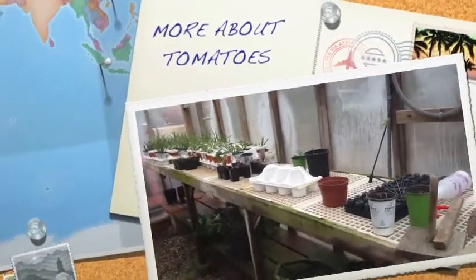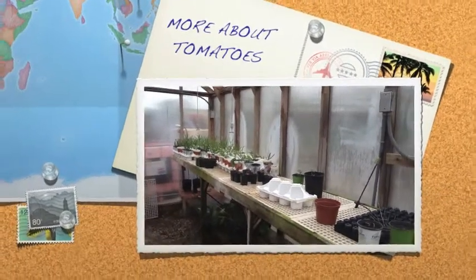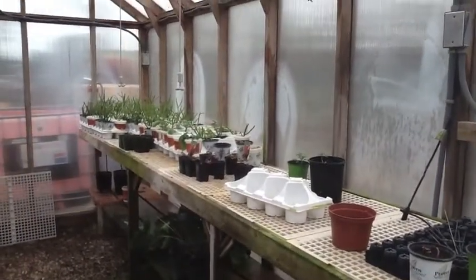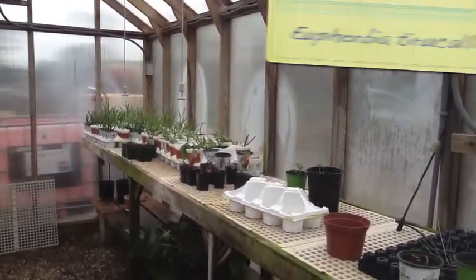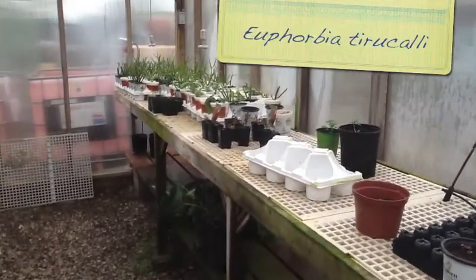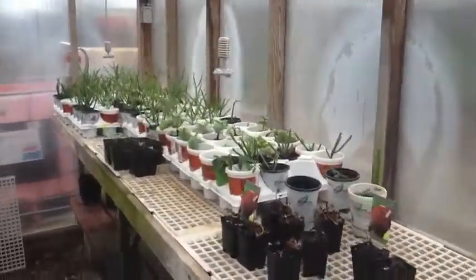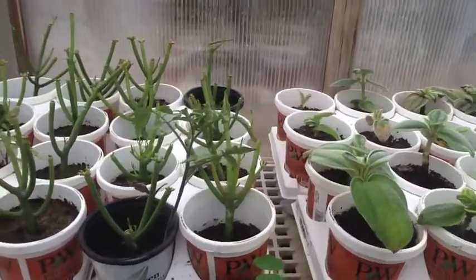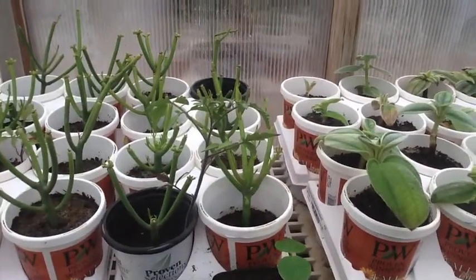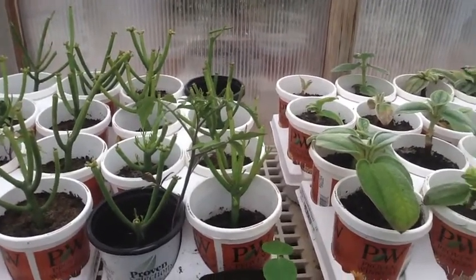So this is the greenhouse, just part of it here. And these cuttings — I call them fire sticks, I'm not sure what the Latin name is. There are volunteer tomatoes that have come up in a few of them. You can see one right here. I've got one out on the potting bench and I'll film a video on it.